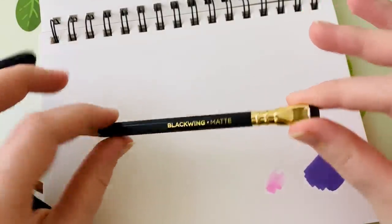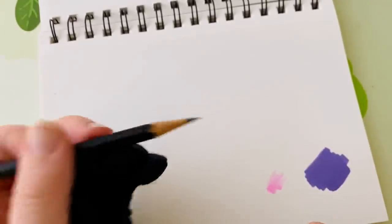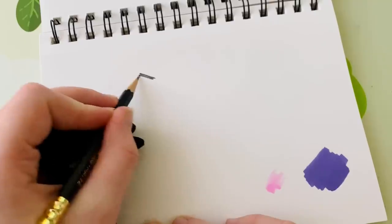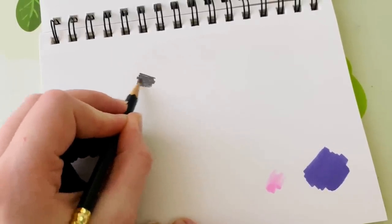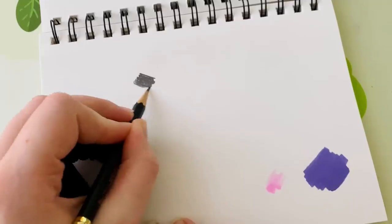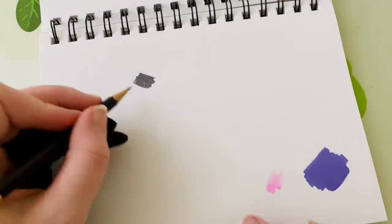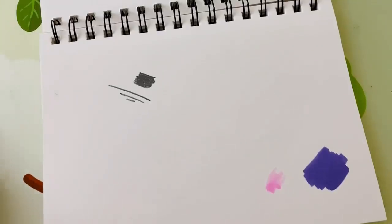Next up is my favorite pencil of the year — the Blackwing Matte pencil. Blackwing has a couple different versions, but they all have this cool horizontal eraser in the back. What I like so much about the Blackwing Matte is that it is a little more matte and very very dark. It's a softer pencil, so you can get really strong dark blacks and really build up a lot of shadow in your drawing.